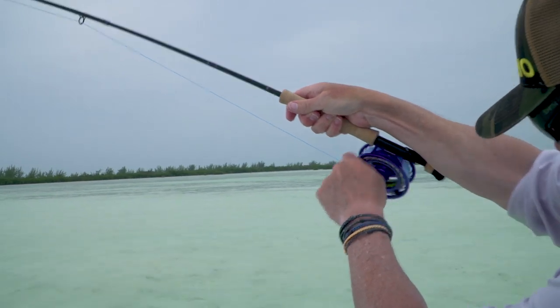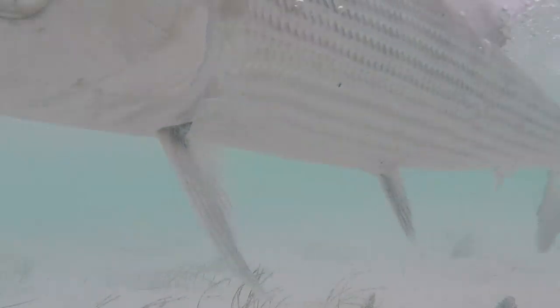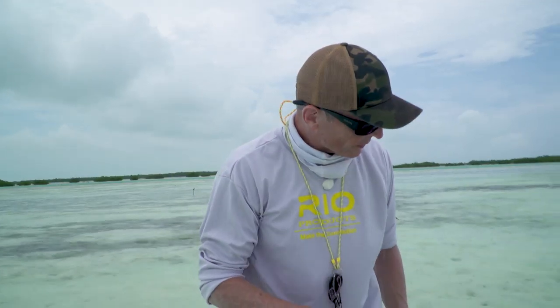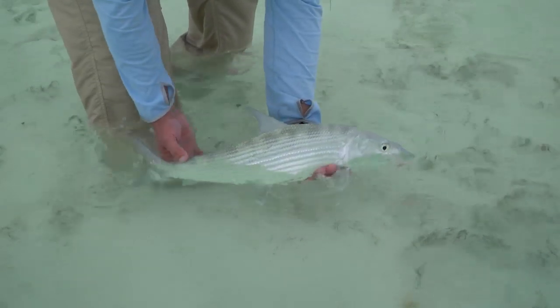The fish is coming into shallow water — he doesn't like it. That's a good-sized bone. Well done! Beautiful job. That is absolutely awesome. How about that — walking flats, hunting, tailing fish, making the cast, getting the grab. Can't be much better fun than that, even on a cloudy day like this.